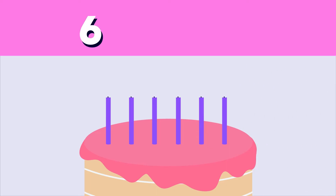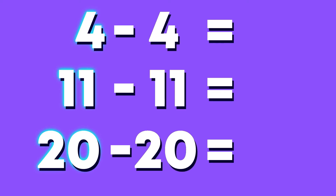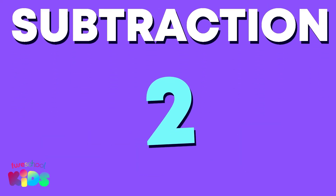Whoa, they just blew out all the candles! What is six minus six? Count how many candles are lit now. Zero! That's right. Any number minus the same number equals zero. We have learned two subtraction rules.